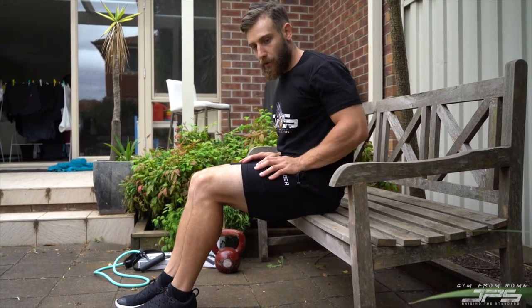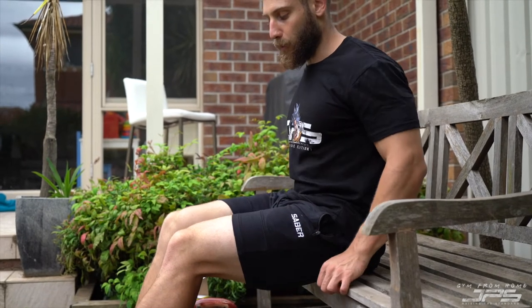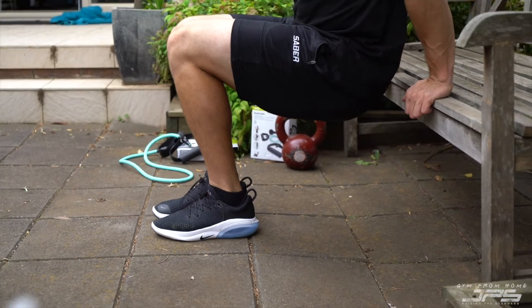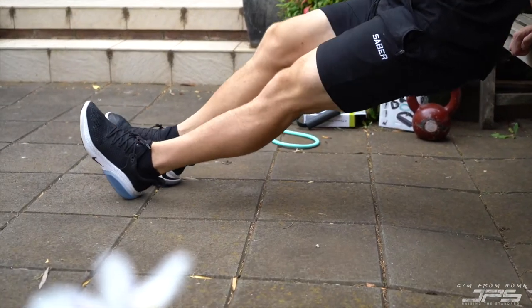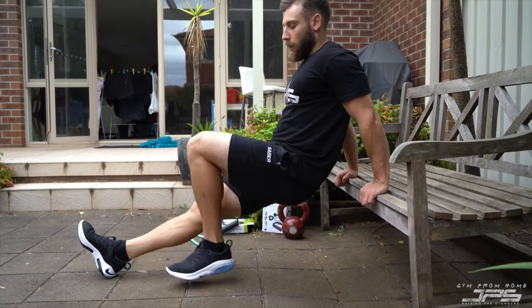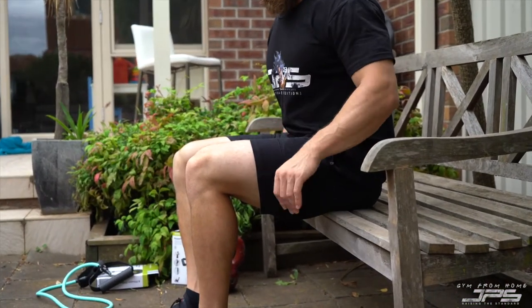We can make dips more challenging by placing a weight on our hips to increase loading through the chest and triceps. We can also vary our foot position — keeping feet close means your feet take a little more of the load, while extending them far out puts much more load through the triceps, making it significantly more challenging. When pressing, make sure you're not using your legs — focus all of that weight through your triceps.